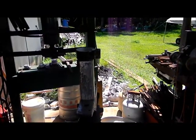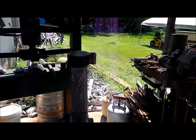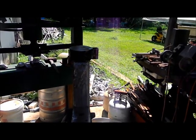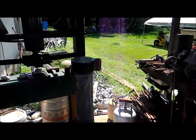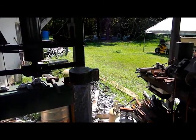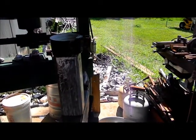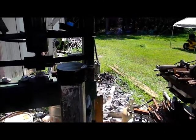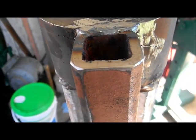I think the boy's name is Devin. Phoenix asked me to build this for an anvil. It's a two and a half inch thick by five inch piece of steel, and I welded a four inch tube to it. Then I welded a one inch piece of tube on the side for a hardy hole.